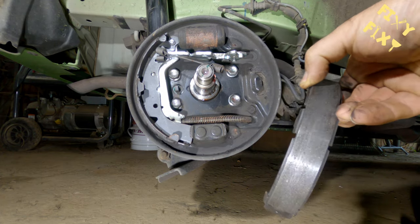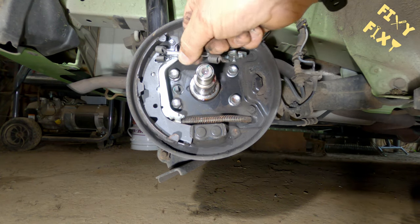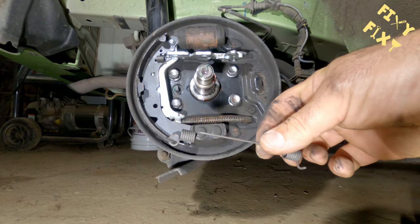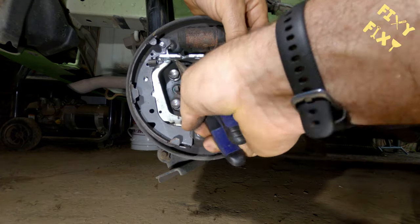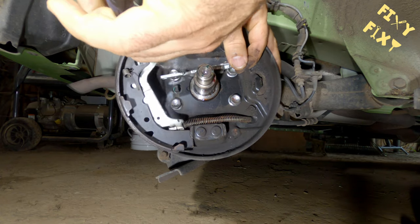You can push and pull on it all day, but you've got to pull that shoe away and kind of rotate it to get the spring out. This little spring here that holds the adjuster to the last shoe — that's the last spring that you're going to have to pull.